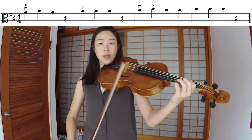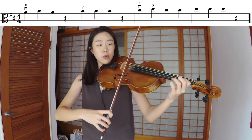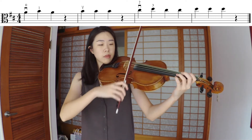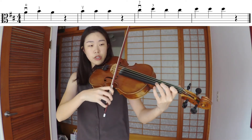Starting from the first measure, going slowly and counting the rests, so you know you have time to prep for what's coming up. First measure: four, three, two, one. Rest, rest, rest, C sharp.